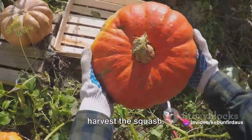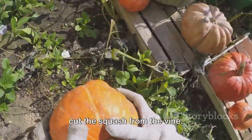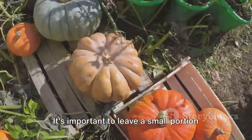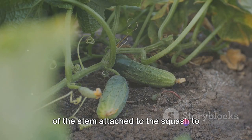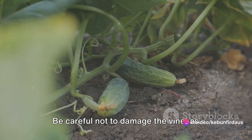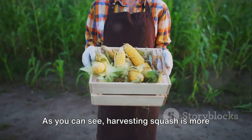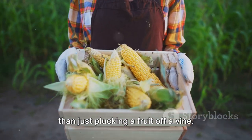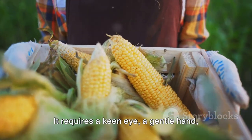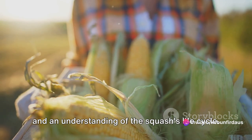Let's talk about how to actually harvest the squash. You'll need a sharp knife or pruners to cut the squash from the vine. It's important to leave a small portion of the stem attached to the squash to prevent bacteria from entering. Be careful not to damage the vine, as this could affect the growth of any remaining fruits. Harvesting squash requires a keen eye, a gentle hand, and an understanding of the squash's life cycle.